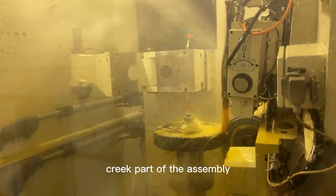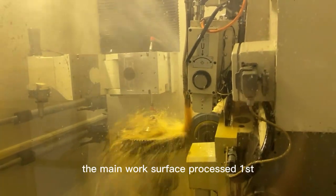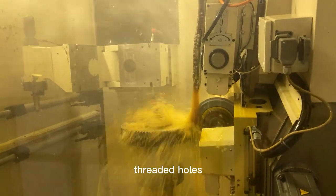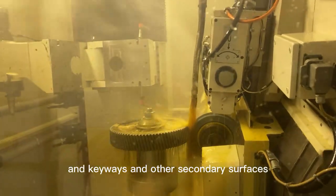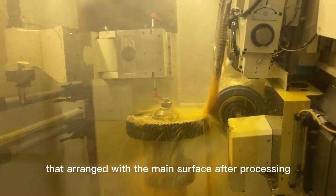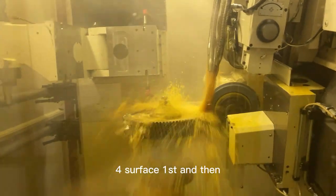Step 3: Parts on the assembly reference surface. The main work surface is processed first, then fixed with small holes, threaded holes, keyways, and other secondary surfaces, which are arranged after the main surface is processed. Step 4: Surface first, then hole.